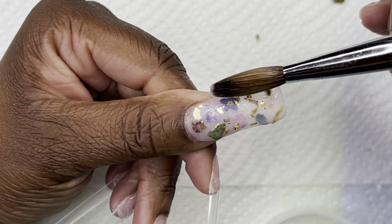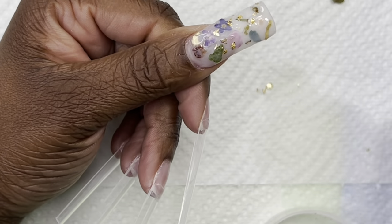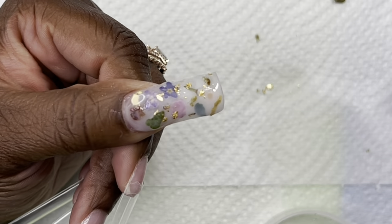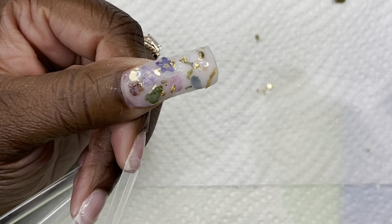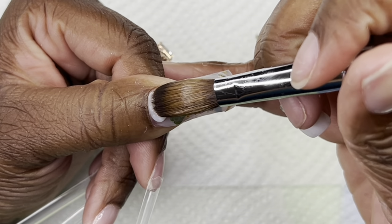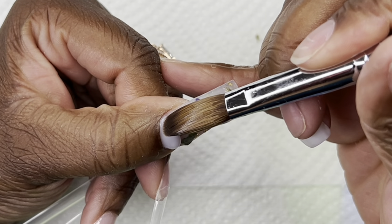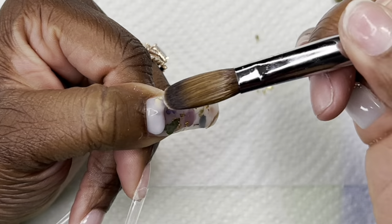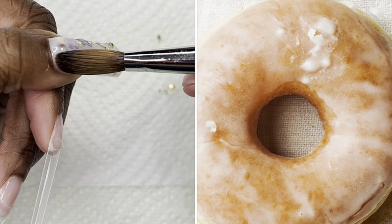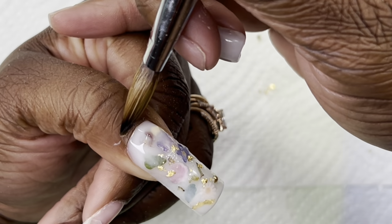What y'all saw me do right there is layer a little bit more acrylic over top of the flowers. You do not want to completely submerge these flowers underneath the acrylic. You want to place it there really lightly and just glide it over — kind of like a glazed donut. Think of how a glazed donut looks: you can see the donut underneath it. That's how you want these flowers to look. You want your nails to look like a glazed donut.